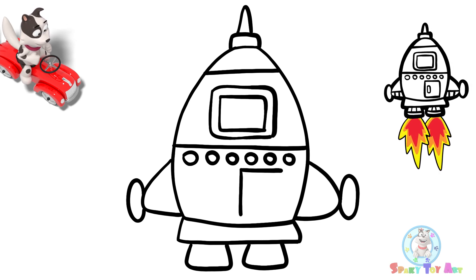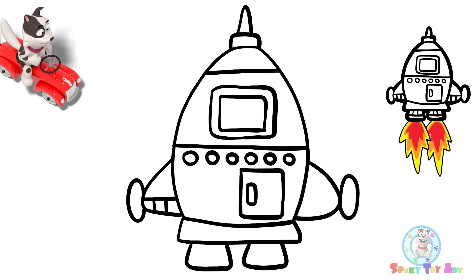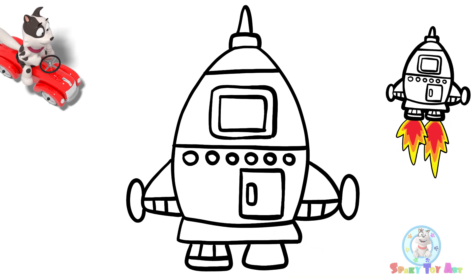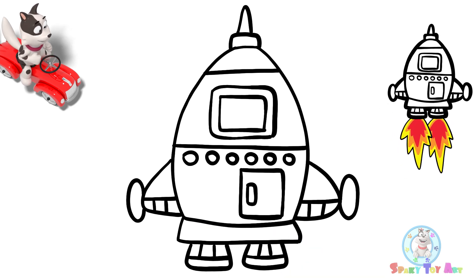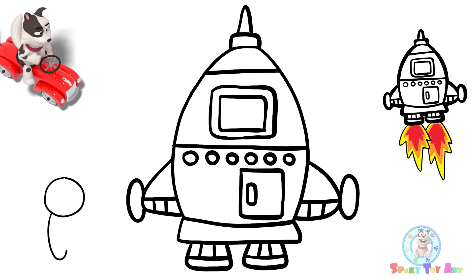Now for a door. Let's add details. Now, I'm going to add an astronaut. This astronaut will ride the rocket.